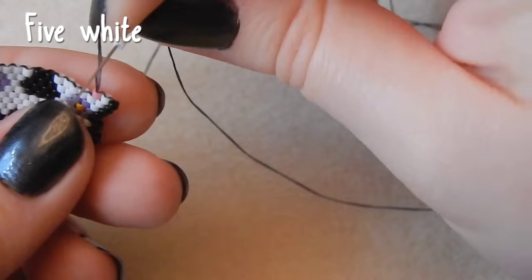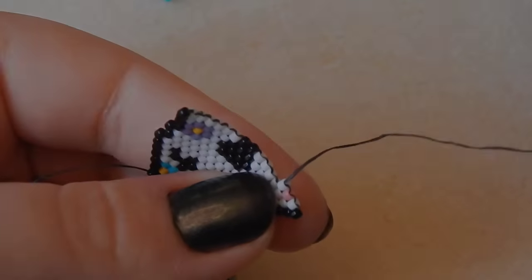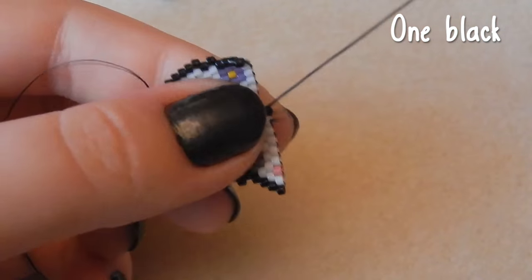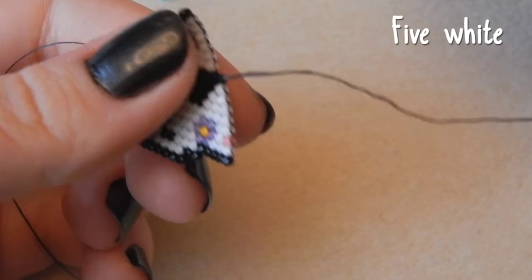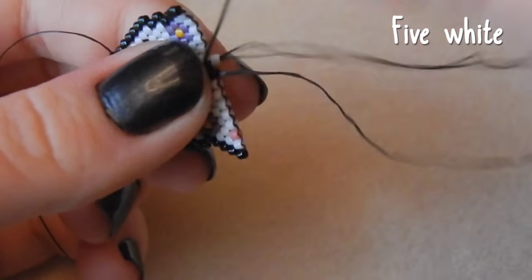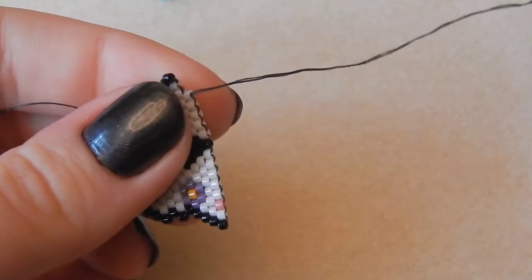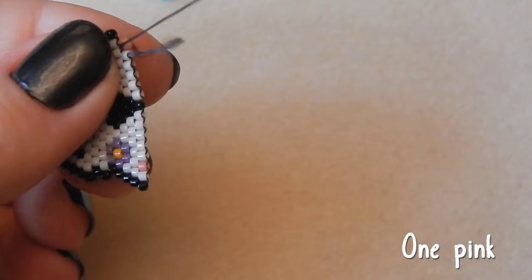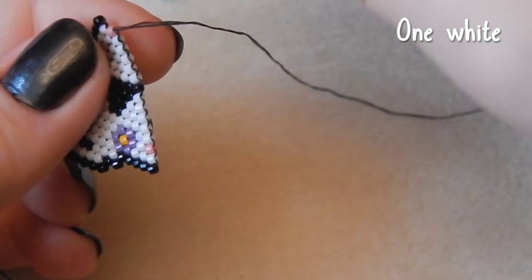Then one pink bead — I love this colour. I bought it because I wanted to make watermelons in the summer and then forgot. I've got five white beads. This move to Germany just kind of distracted me from what I was planning to do. One black bead. I got this skull shape approved by my old housemate who is into science — biology and such.